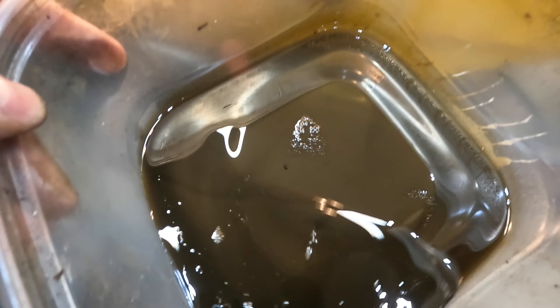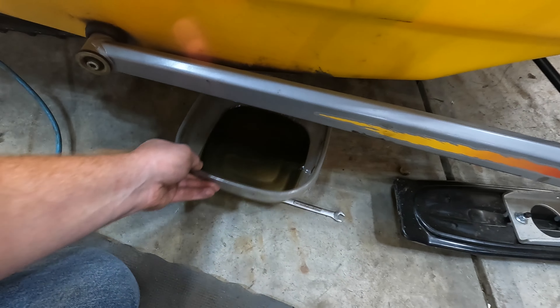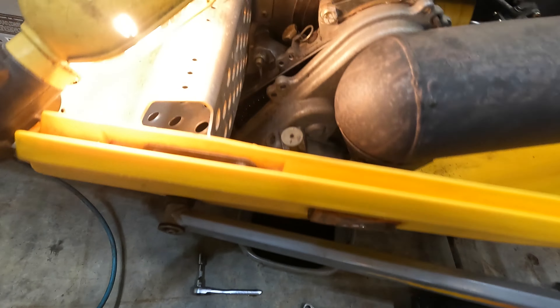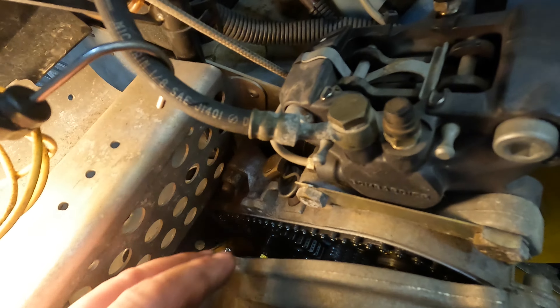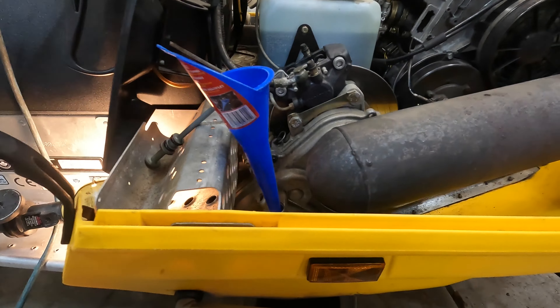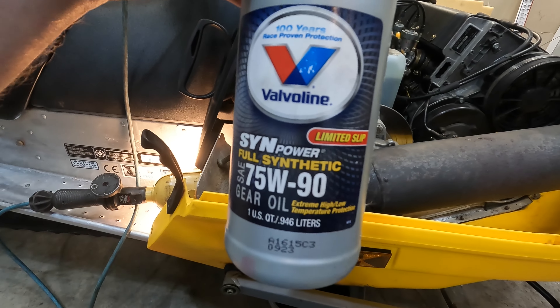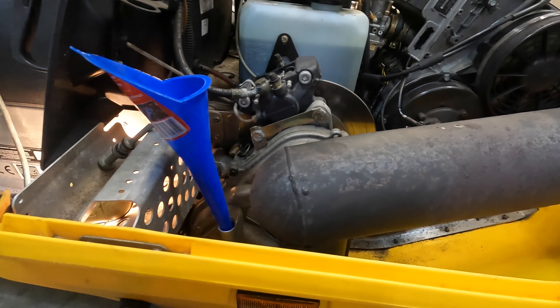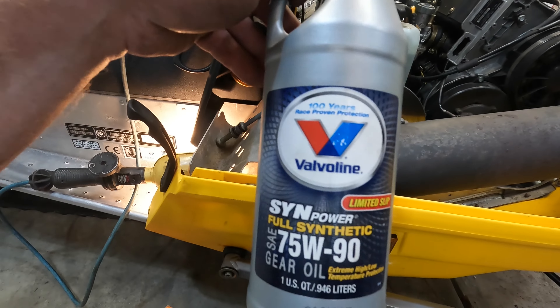There's the oil — it was worth changing, it looks kind of dark. I'll go ahead and put this cover back on; the gasket looks in good shape so I'll reuse that. Time to fill it up — I always use 75-90 synthetic gear oil.